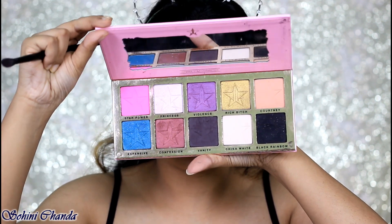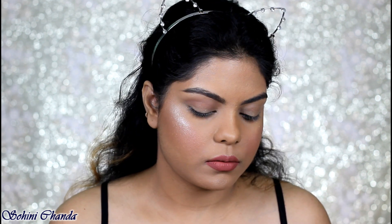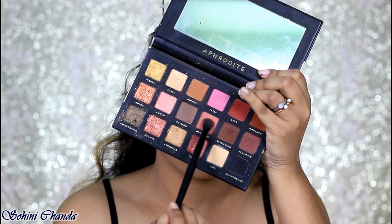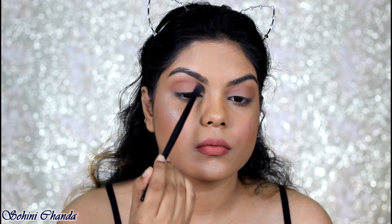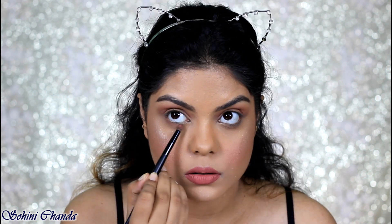From the Beauty Killer palette I'm taking the shade Cottony and I'm going to apply that on my crease and just blend it in. Then I will take the Aphrodite palette and take the shade Blushing and apply this on my crease again. I will take the same shades on my lower lash line with a pencil brush.